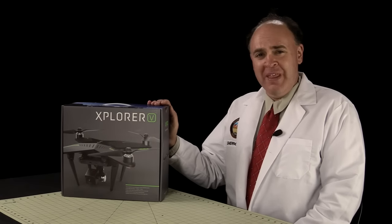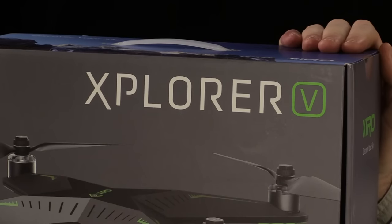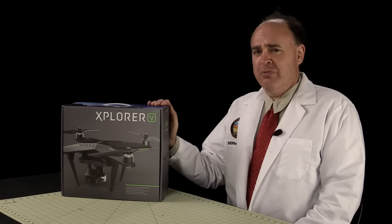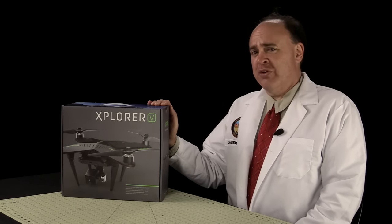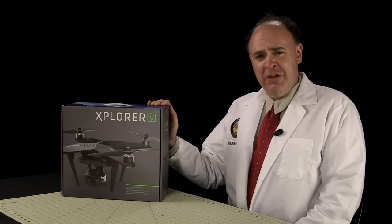Let's check out the Zero Explorer, provided by Hobbico. This is the Explorer V, which includes an HD camera and a 3-axis gimbal from Zero. There's also a G model available which includes a gimbal for a GoPro, as well as a base model that doesn't include either a camera or a gimbal.